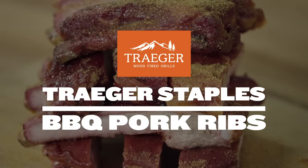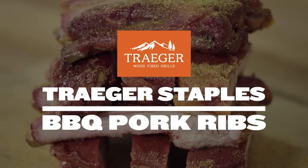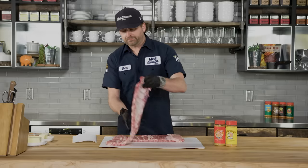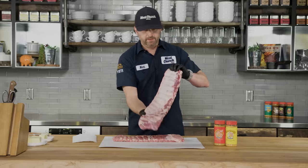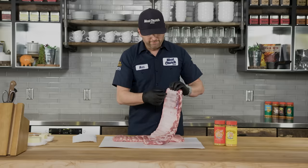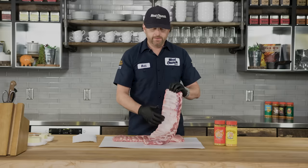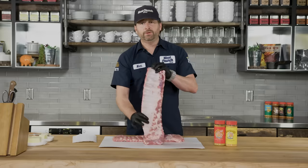The first thing we want to do is peel the membrane off of these St. Louis spare ribs. You pull it off for a couple of reasons: first, we can put more seasoning on the meat and actually penetrate it versus trying to get through the membrane, and secondly, after the ribs cook, if you don't peel it off, when you go to take a bite it's kind of a film at the bottom of the rib and it's just a super unpleasant bite.